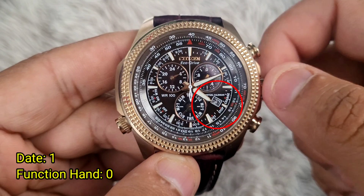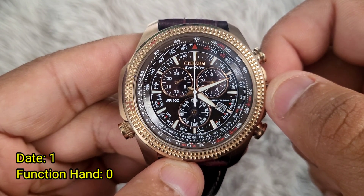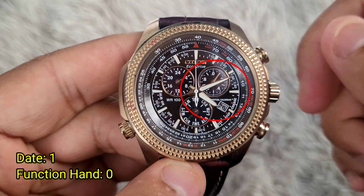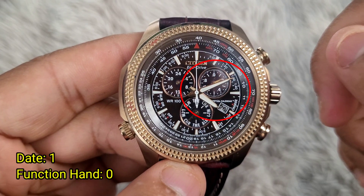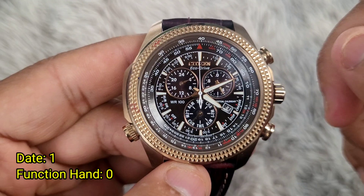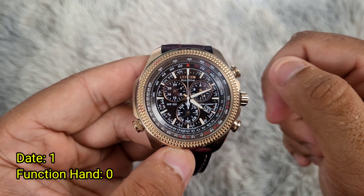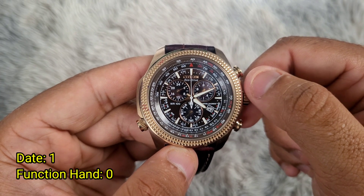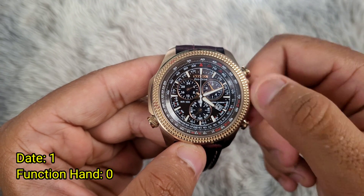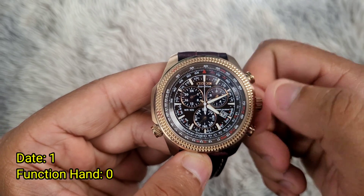Turn the crown clockwise or anticlockwise to set the date window to 1. At the same time, we have to set the function hand — the small dial on the right — to 0, or vertically upwards. Once you reach number 1 in the date window, turn the crown slower to face the function hand to 0, or vertically facing upwards.